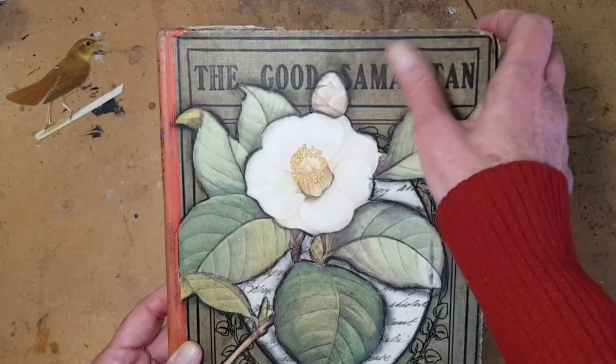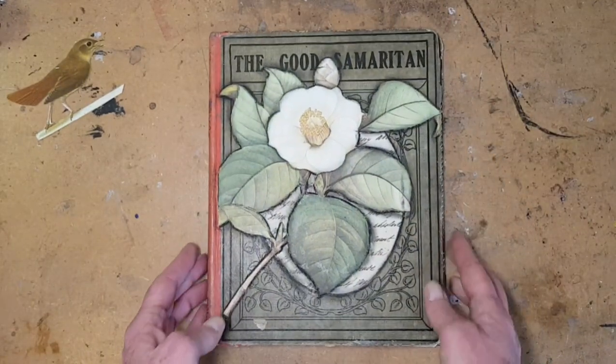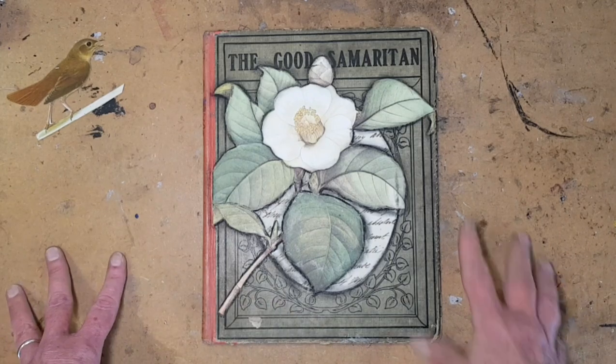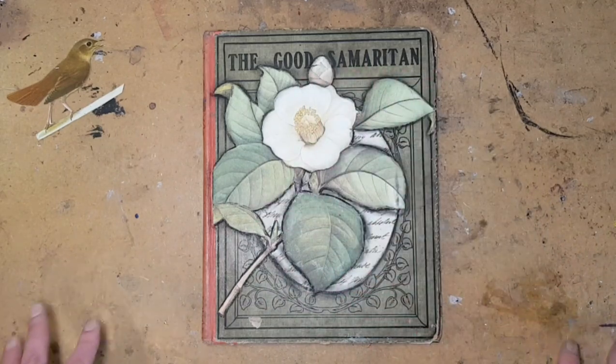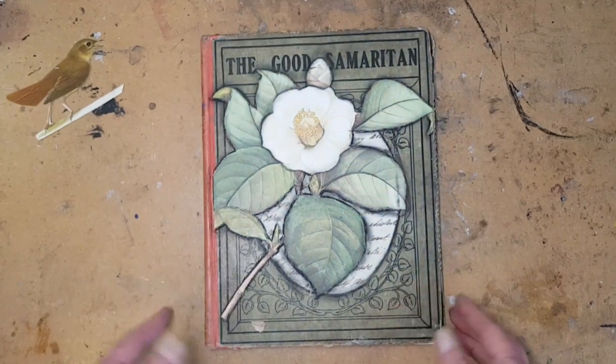I got to admit, it's a little bit grubby. And you know what? I kind of like that. It's meaningful that whoever had this book read it, carried it around, maybe slept with it, just read it so much that it got good and messy. So to me, that's part of the story.